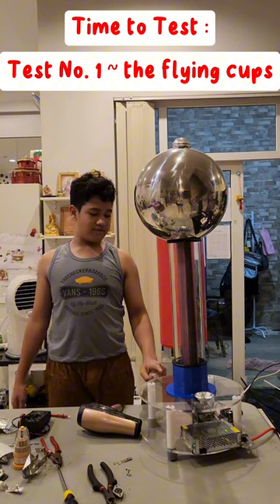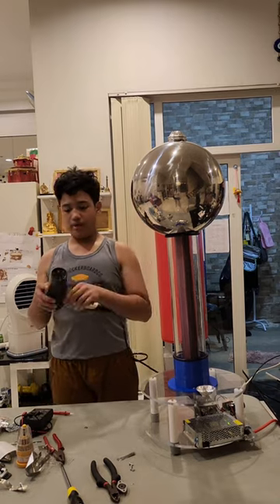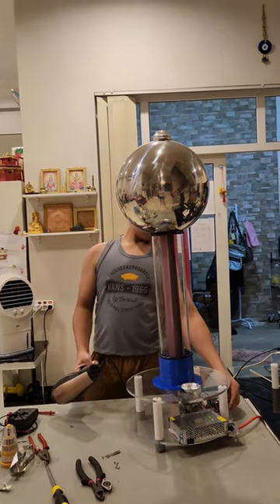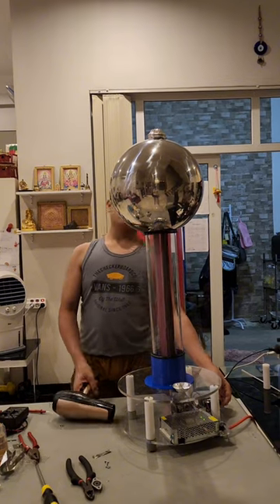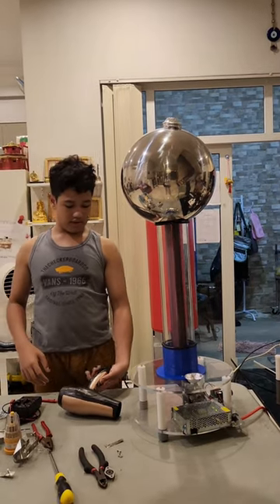I'm going to show a test on my Van der Graaff generator. There's a lot of moisture in the air, so this would not work properly. So I have this hair dryer to help the static electricity to work. It's not working right now because there's nothing underneath and there's too much moisture.